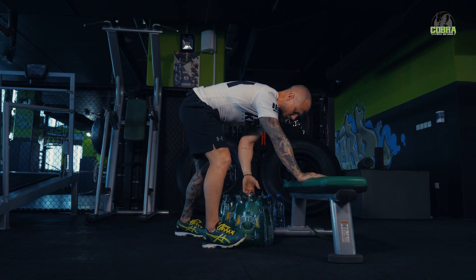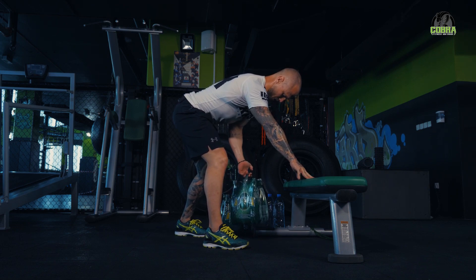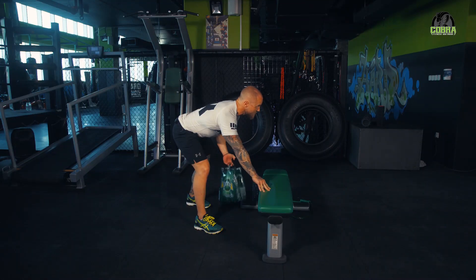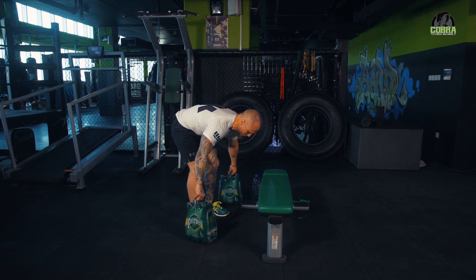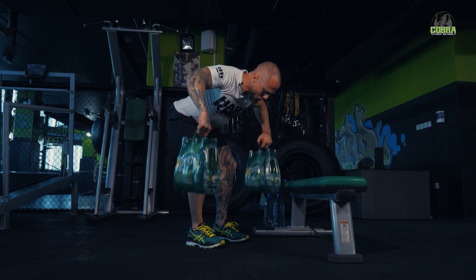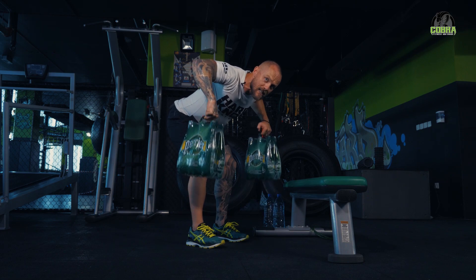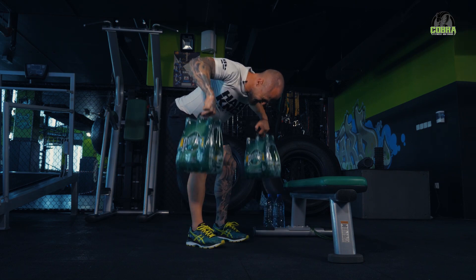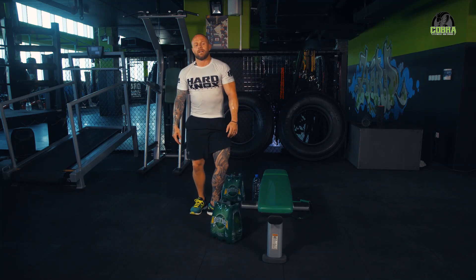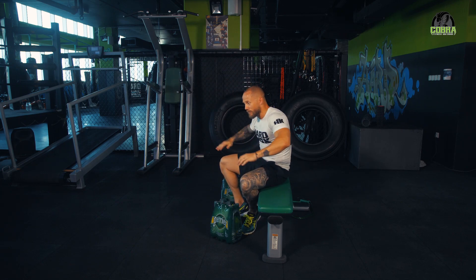Drop that, swap. Back straight, wide: one, two, three - make sure we're not bending with an arched back. Four, keep your shoulder blades together, five, six, seven, eight, nine, ten. That's pretty hard, that wide grip bent over row - it's tough.